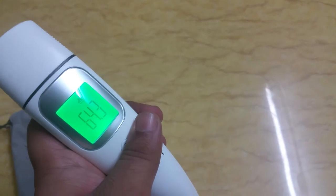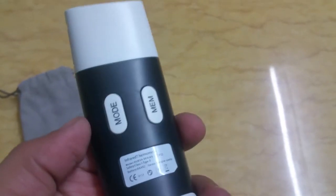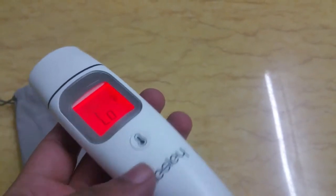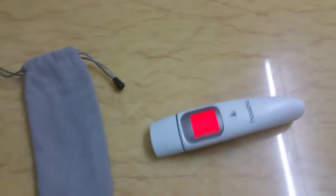The room temperature reads 64.3° — pretty cold inside. Second is the memory button: clicking on it will show you 35 sets of memory. It has 35 sets of readings recorded for better tracking of changes in body temperature or whatever temperature you are recording.